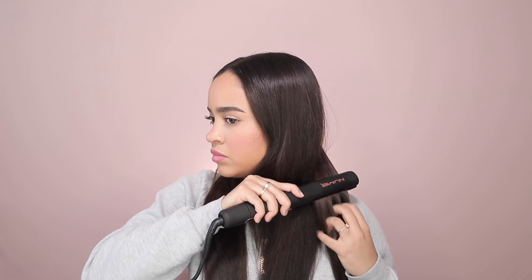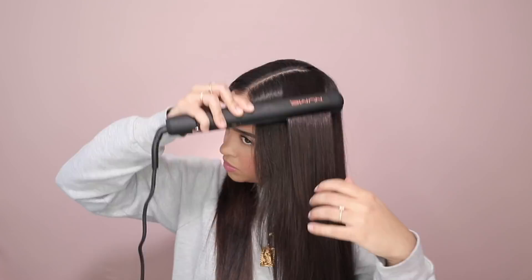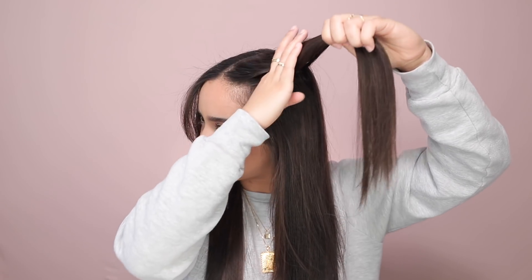I'm starting off with a heat protectant — this one is from Moroccan Oil — and after spraying that all over I'm going to distribute it throughout with a brush. For the first hairstyle we want pin straight hair, so after I got out of the shower I blow dried it mostly straight and now I'm just very quickly and lightly using my flat iron and running it through to minimize some frizz.